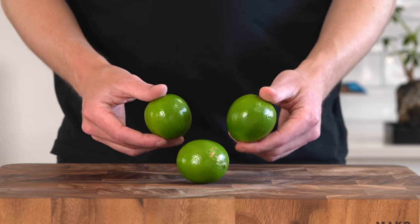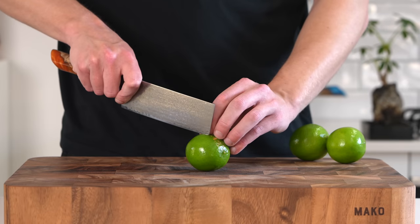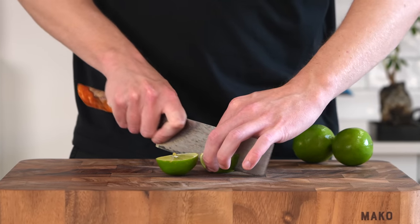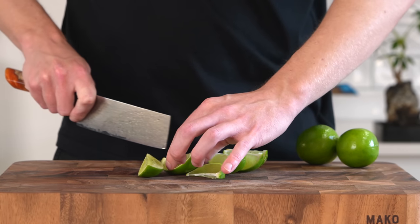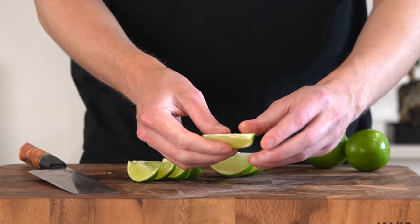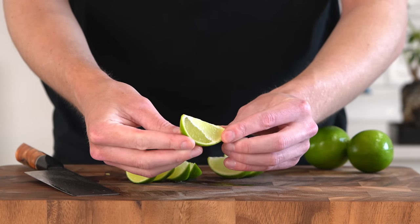To finish the tacos off, I recommend slicing up some fresh lime. I have three here, though you might not need that many — it's completely up to you and how much citrus you like. I recommend getting eight even wedges out of one individual lime. You can also trim off the pith if you want; it makes it a little more presentable and easier to squeeze.